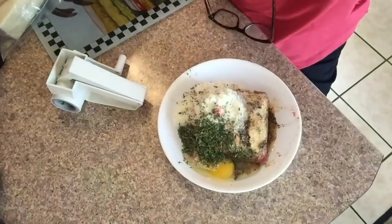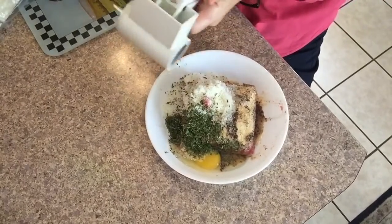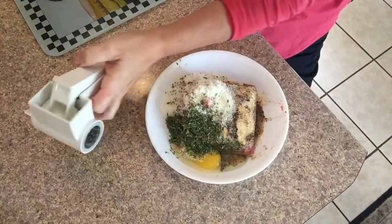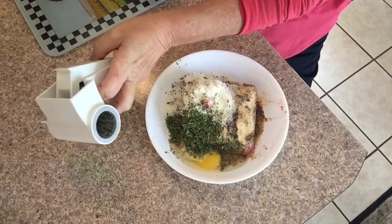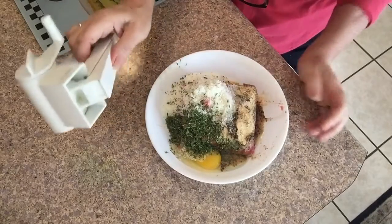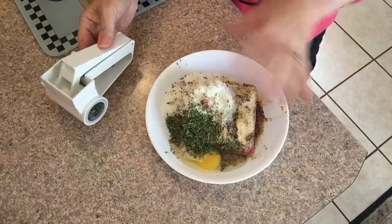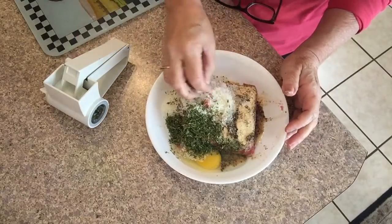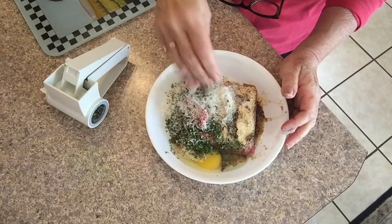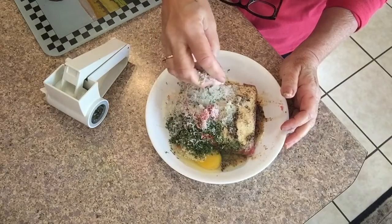Even if I don't do dairy, I'm a Parmesan cheese nut. I have my own Parmesan cheese ready to be opened that I made myself last year. My daughter got me this grater when she worked at Olive Garden years ago, so I always grate my own cheese. I put a lot of that in — that's like my bread crumbs. For a pound of meat I probably put a good half cup of Parmesan cheese, the drier the better, and I grate it fresh.